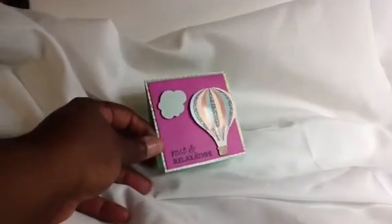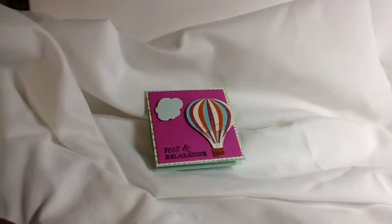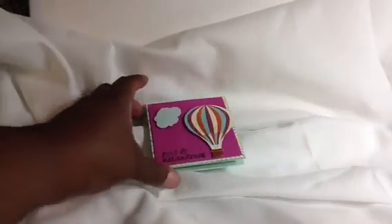After I got through using that paper and ran out, I bought a bunch of card sets from TJ Maxx, probably not even a month ago. They had a bunch of card sets really cheap — like thirty or fifty in a box. I just cut those down. These use American Crafts paper with little pop-up elements.